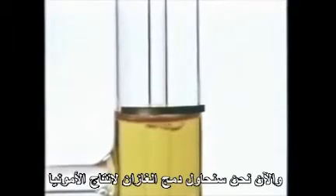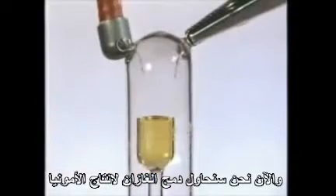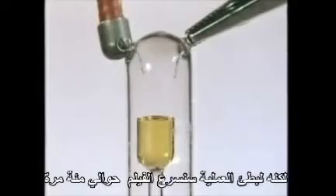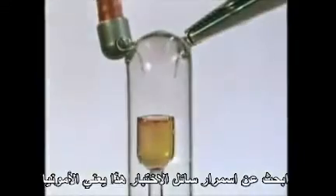And now we'll try to combine the two gases to make ammonia. Between the two metal electrodes at the top, we apply a very high electrical voltage. You can see a spark if we dim the lights. Around the spark, there should be a high enough temperature to make the two gases combine. But it's a slow process, so we'll see the film speeded up about a hundred times. Look for a darkening of the test liquid — that will mean ammonia.